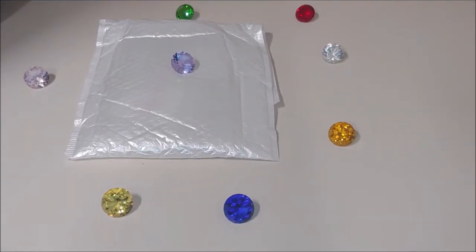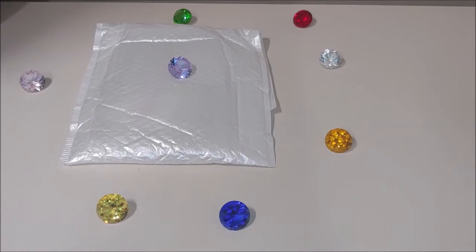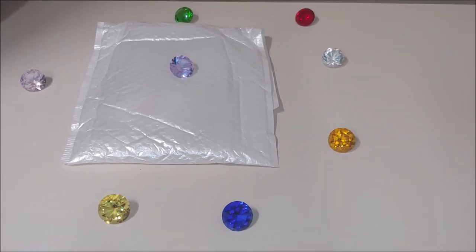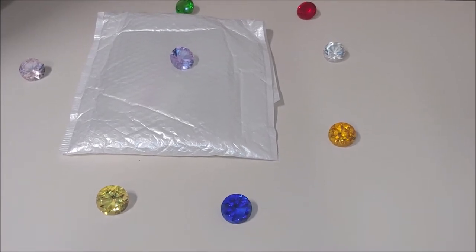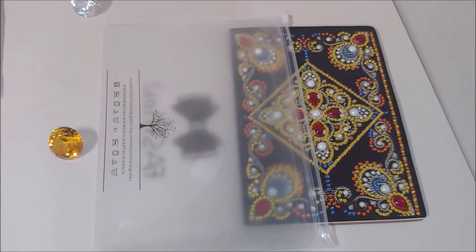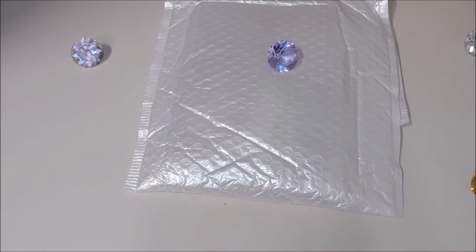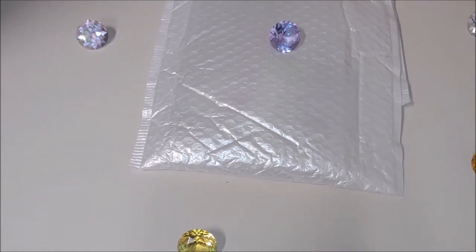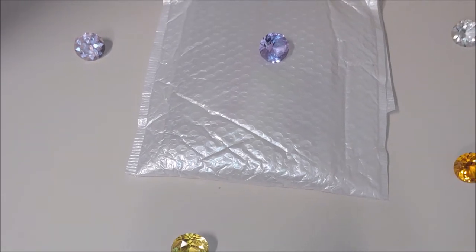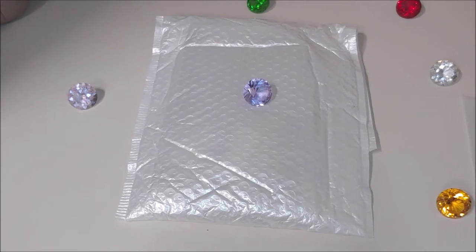Hello, this is Natalie and the channel Diamond Painting by Nat. In today's video I would like to show you one more notebook with a diamond painting on the cover that I ordered some time ago on July 26th, together with this one that I completed maybe a week ago — so it took 22 days to come to me. I ordered it from Lucky Star Diamond Embroidery store on AliExpress for $7.37.